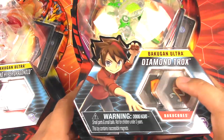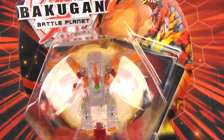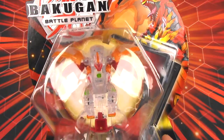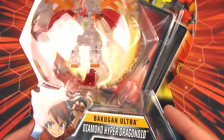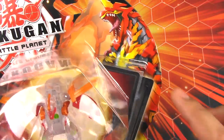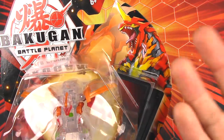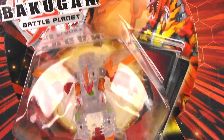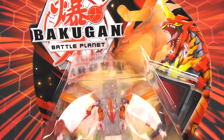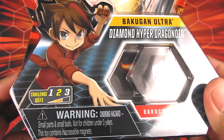Let's start off with everyone's favorite, Dragonoid. We have the Diamond version — Hyper Dragonoid Ultra — and it looks great. I love the new graphic they've used for this particular one because it is the Hyper version. We've got the typical packaging format and it is a challenge level of 2.